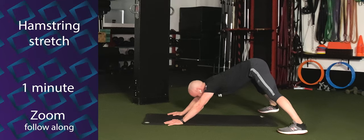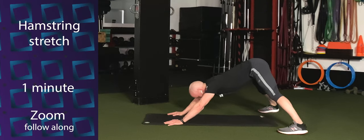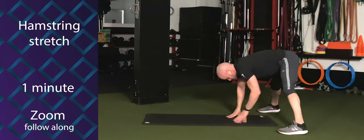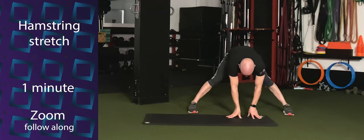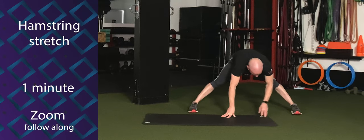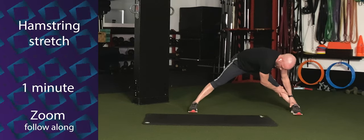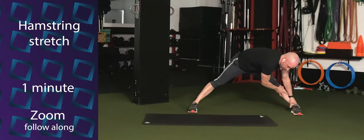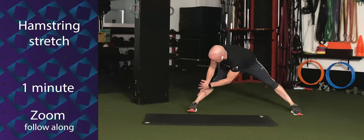Press those hips up high, chest back and down. Then walk your hands back to your feet, but don't roll up yet. Keep the feet wide — if they're not wide already, go ahead and widen your stance. Walk both hands over to your left foot and hold here for five, four, three, two, one.